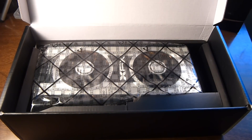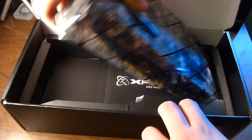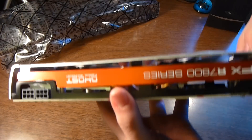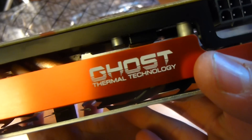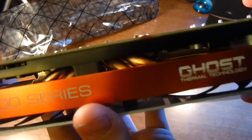Now here's the beast — that is a big card. So look at that, that is a nice card. I'm going to pull it out and show you what it looks like. Just more XFX branded cardboard. Ghost thermal technology — it takes two of these six pin power connectors. You can see these heat pipes back in there.